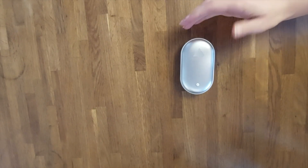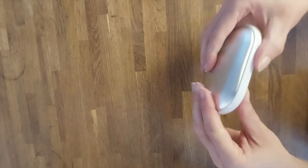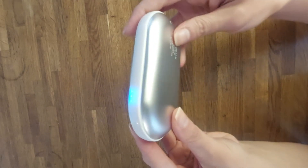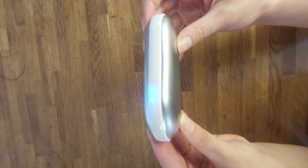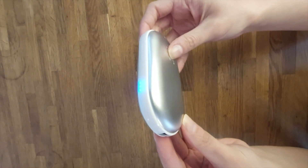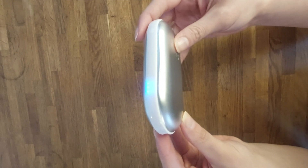If you want to check the current charging state of the device, simply press the push button right here once. It shows you either three blue LED lights, meaning the device is fully charged, or just two blue LED lights, meaning the device is about half charged.